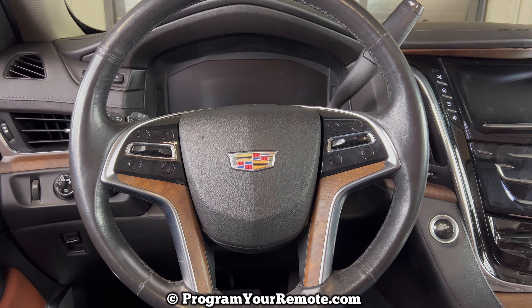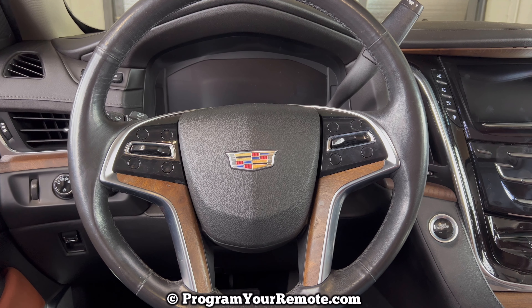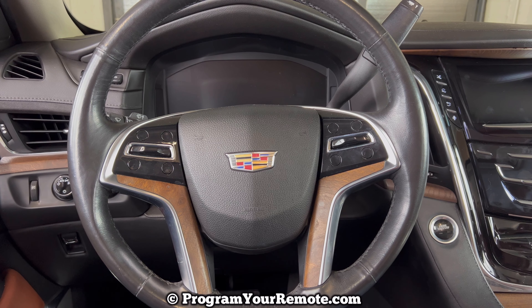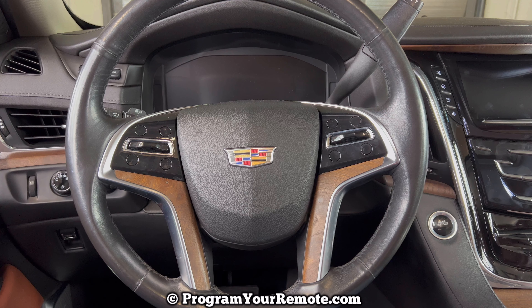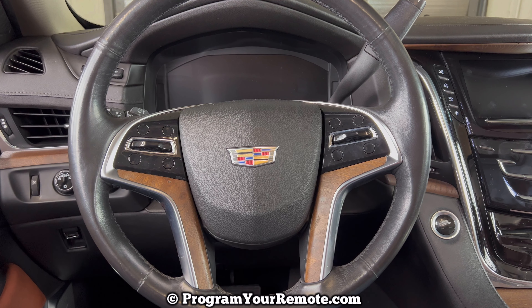What's up everyone? Welcome to Program Your Remote. Today we're going to take a look at how to start a Cadillac Escalade if the key fob dies — whether that be a dead battery in the key fob or some other issue. I'm going to show you how you can still get your Escalade started.